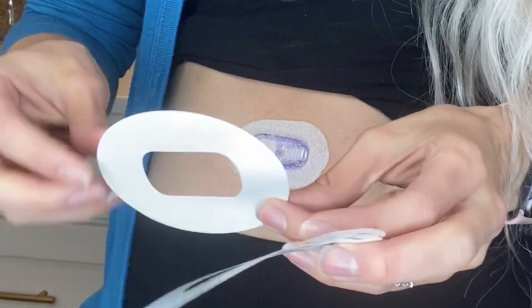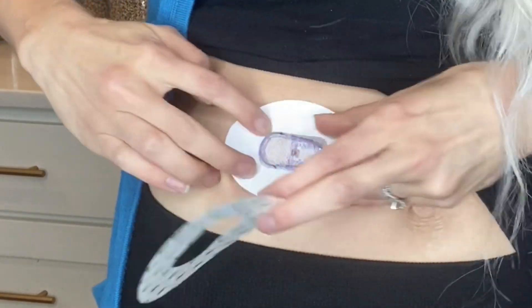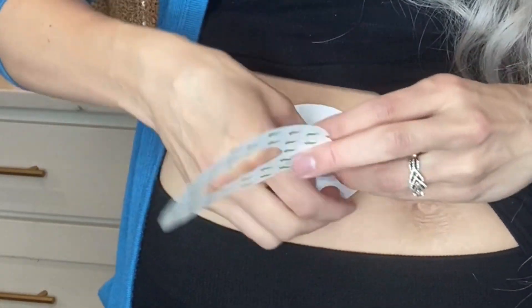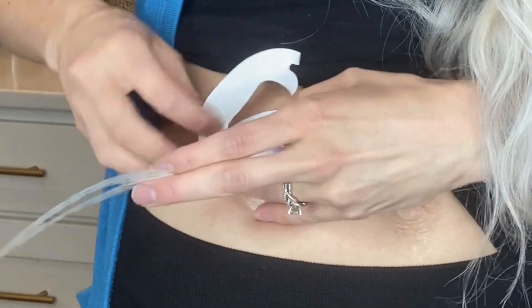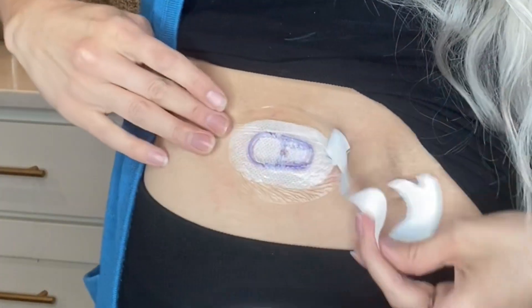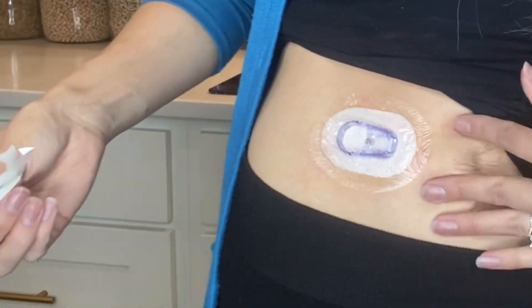Now I'm going to take the overpatch and place it on top, and that sucker isn't going anywhere. After the 10 days it's still going to be there, hopefully. And if it doesn't, you can always reapply with the Skin Tac and put it back on your stomach.